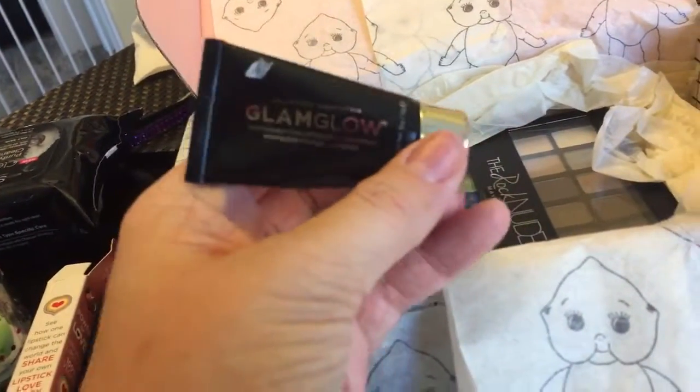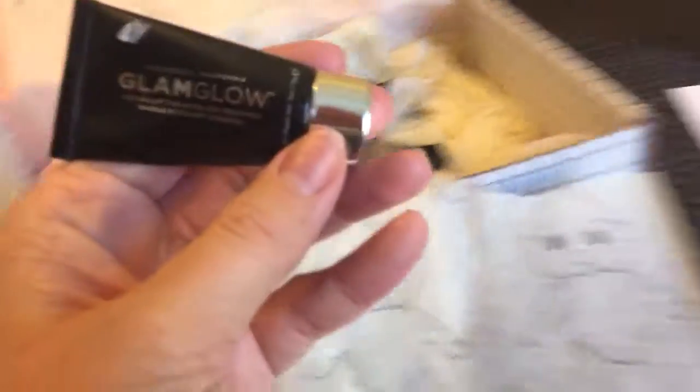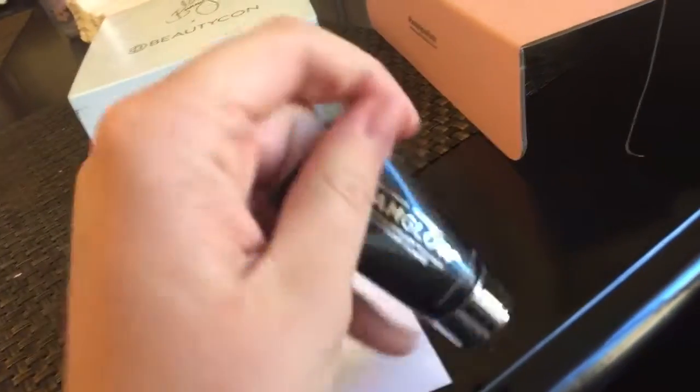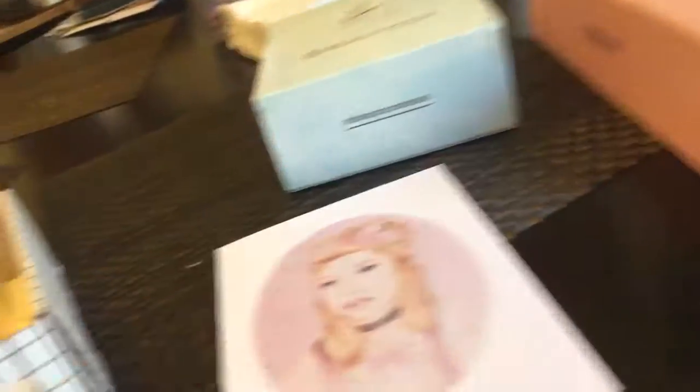Next we have the Glam Glow Youth Mud Mask. This is awesome. I watched the tutorial Bunny did on this, and it just looks like it's going to be a great mask. So I'm super excited to try that out.